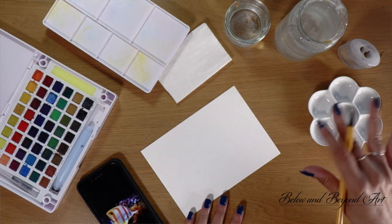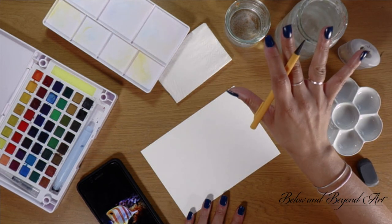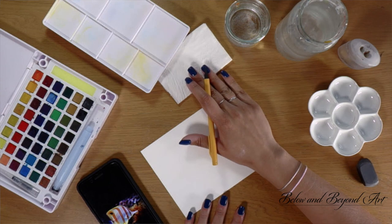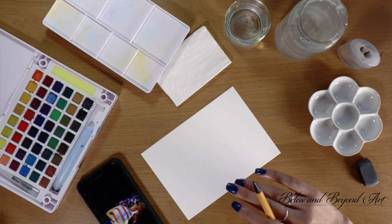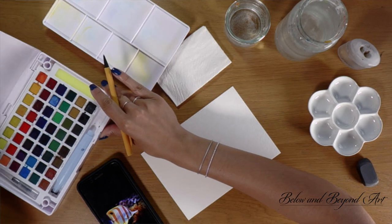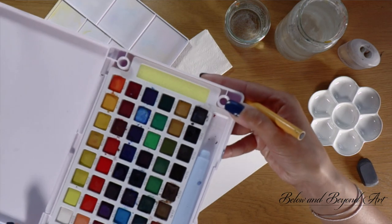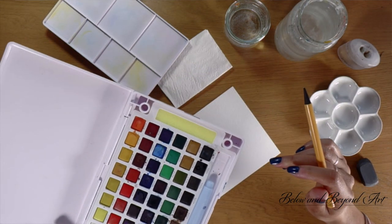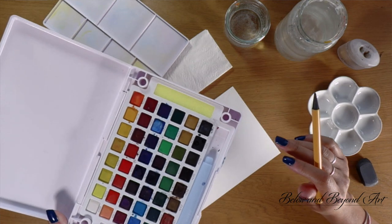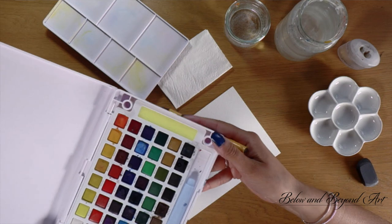So that's how I'm going to be working today. I've got a couple of mixing palettes, some clean water, some tissue for cleaning my brush, and here I've got a color palette — a watercolor palette with lots of different colors, so I don't have to worry too much about mixing today. But any set is really useful; even if you've just got the primary colors, it's nice to have fun and mix in different ones.